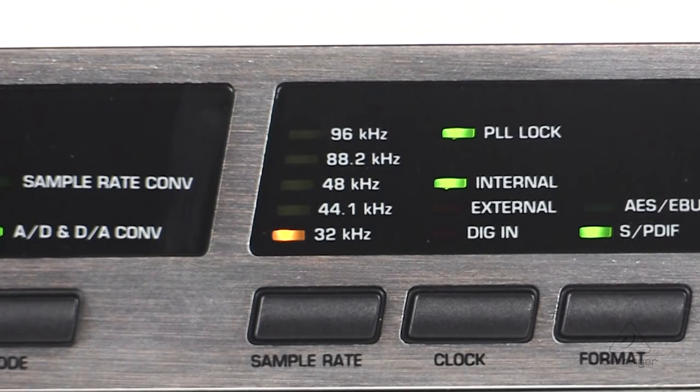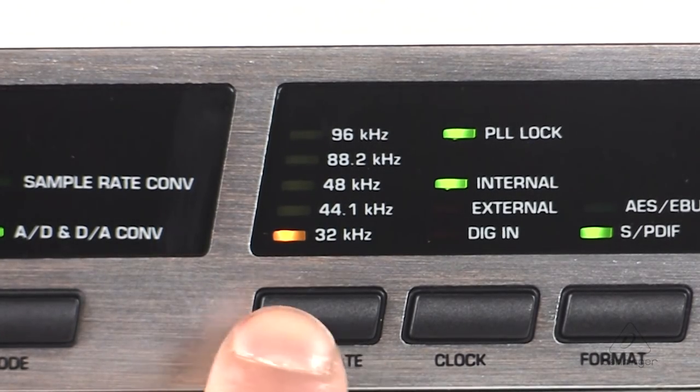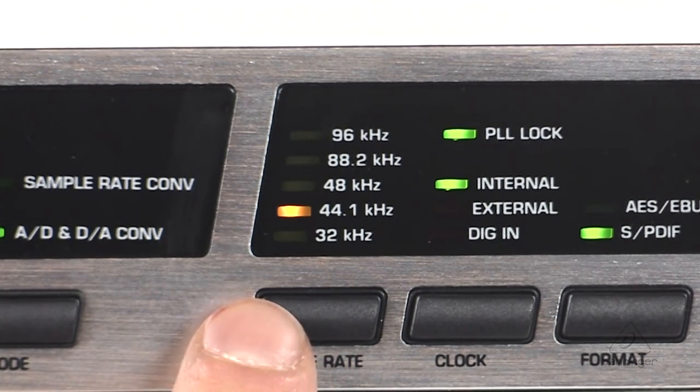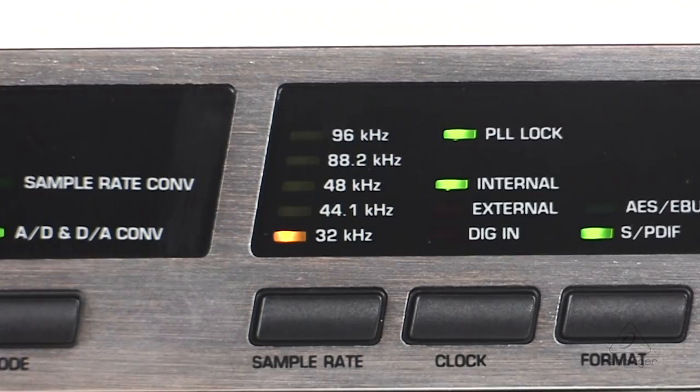This unit will convert any sample rate from 31 to 100KHz into sample rates of 32K, 44.1, 48, 88.2, and 96K.